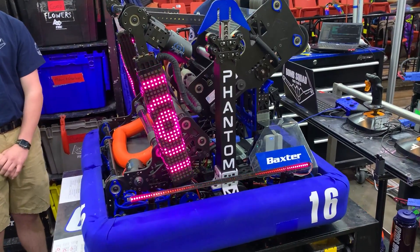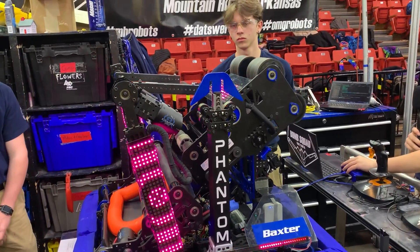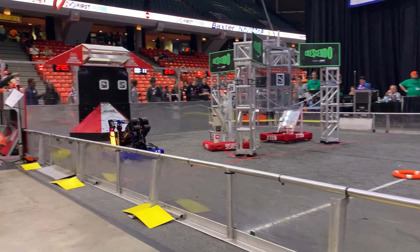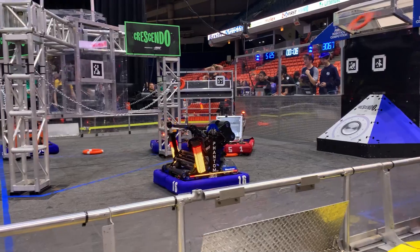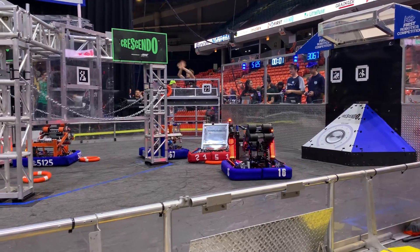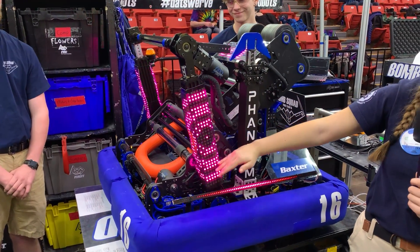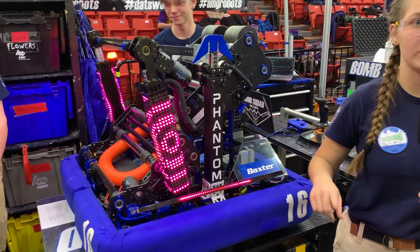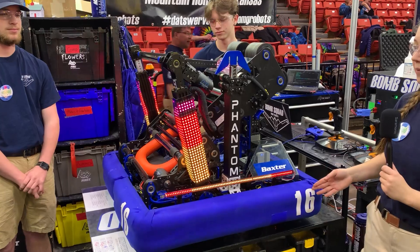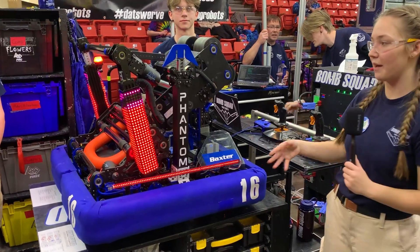Once the note is fed into the shooter, the LEDs turn orange, further indicating to the drive team where the note is. At the end of the match we have an in-game timer that displays on the matrix, starting green, then going to yellow, then red — ten seconds for each color. That way the drive team knows how much time is left in the match and when they need to go climb, without taking their eyes off the robot.